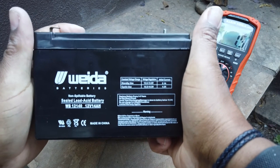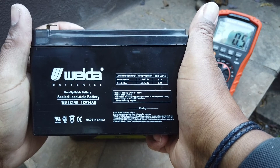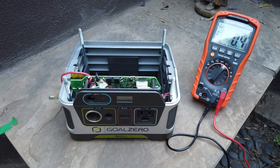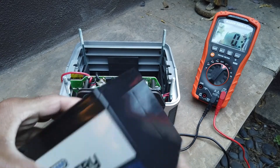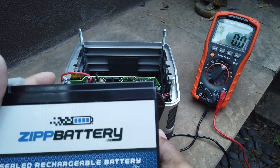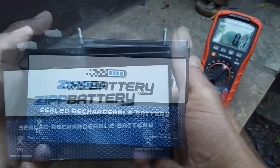Let's see what they had in here. It's a WIDA sealed lead acid battery, 12 volt, 14 amp hours. So I got this replacement one on Amazon. The specifications said it was the same 12 volt 14 amp hour battery — it's not marked very well, but you can also get these at Walmart or other suppliers.